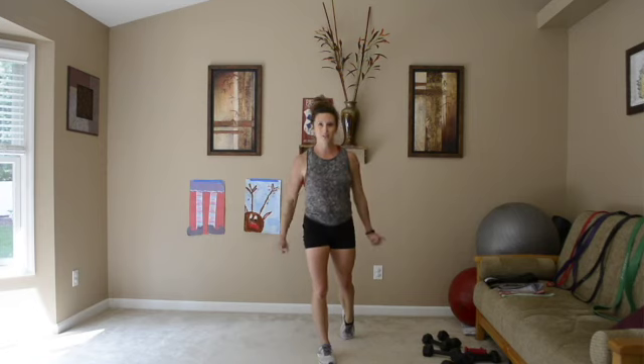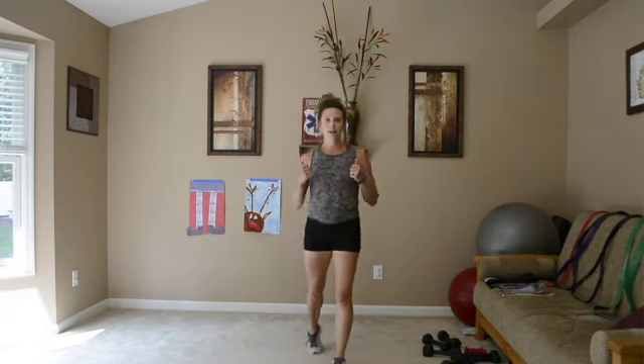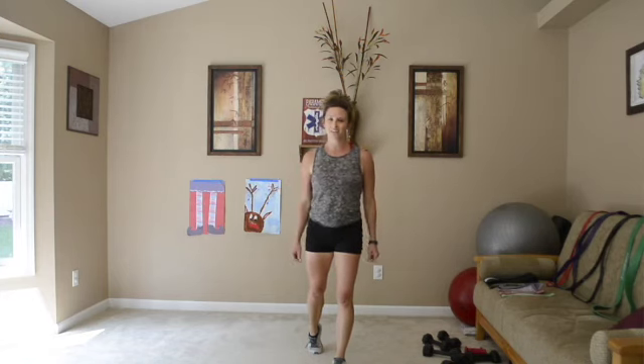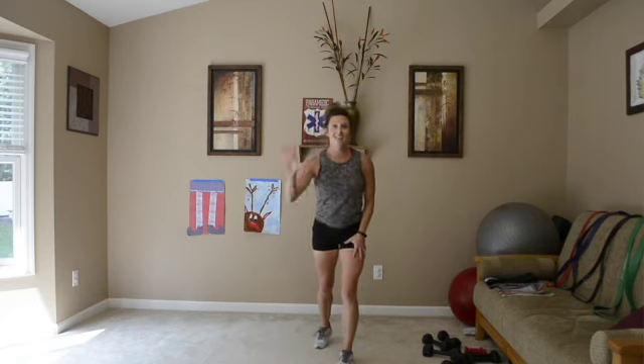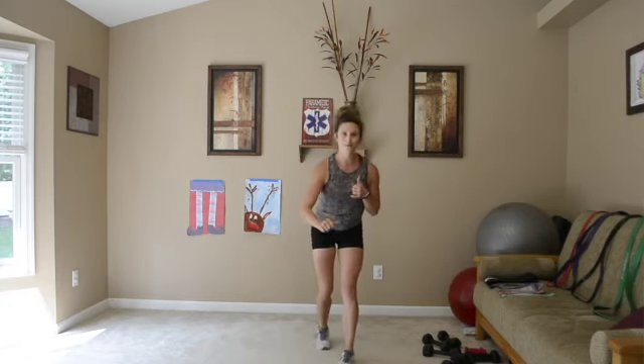Hey guys, thank you so much for joining BrittanyKingLiveWorkouts.com. I'm so excited to announce that I am starting a new mini-series called Bringing It Back to the Basics. We're going to do basic moves working on different parts of our body, and it will just take five minutes for each body part. Today we're focusing on our shoulders, so grab your dumbbells and I'll show you the first move.